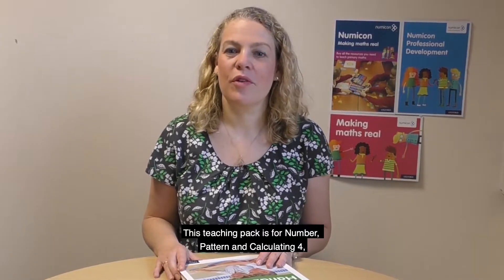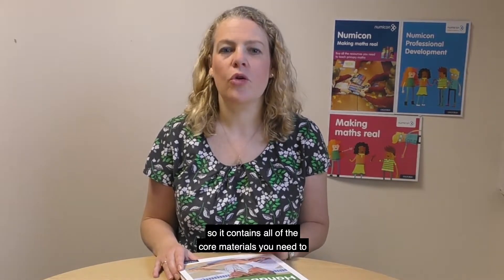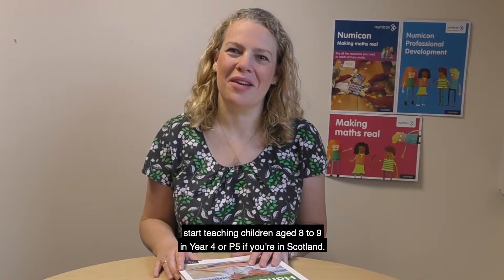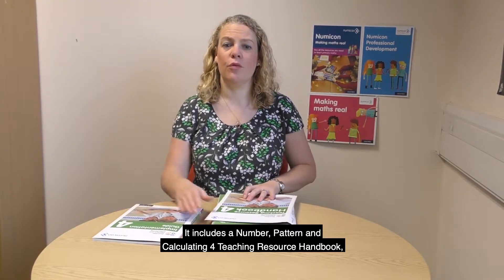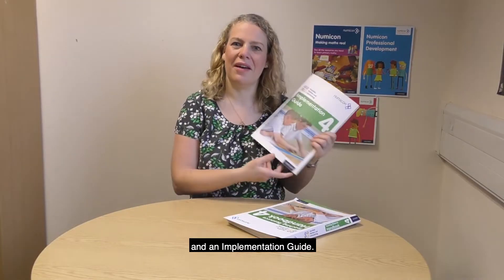This teaching pack is for Number, Pattern and Calculating 4, so it contains all of the core materials you need to start teaching children aged eight to nine in year four, or P5 if you're in Scotland. Let's take a look inside the pack. It includes a Number, Pattern and Calculating 4 teaching resource handbook and an implementation guide.